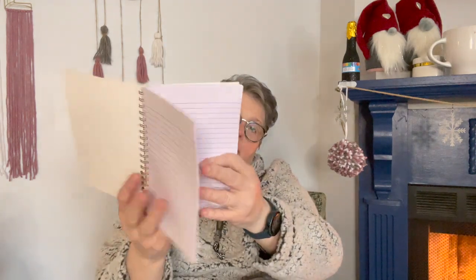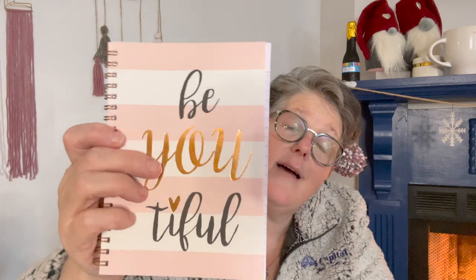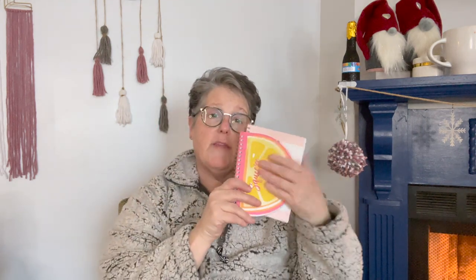Also for the stationery giveaway, look at this notebook — 'Be Beautiful.' It's one of our favorite notebooks with the spiral bound, 50 sheets. It's a Jot brand but look at the metallic — I love it. This will go with the 'Squeeze the Day' notebook and some other stationery items I've collected, and my favorite pens will be in there too. That'll be the next giveaway — I'm not sure when I'll announce it, but it'll happen.